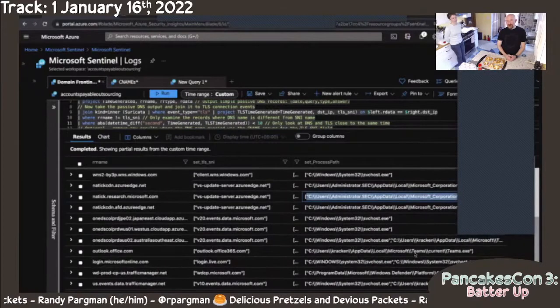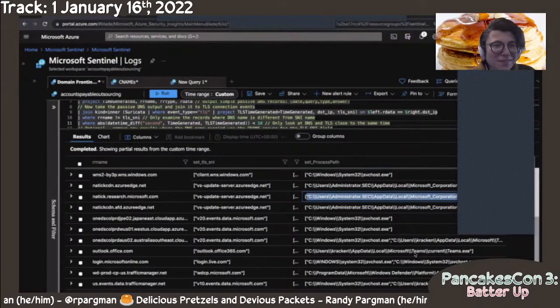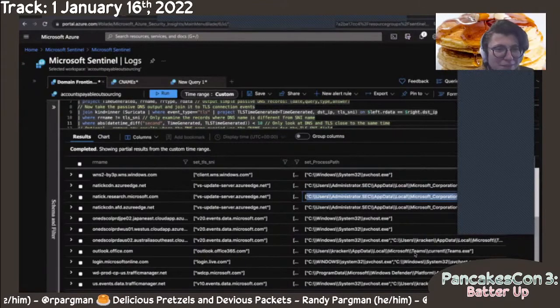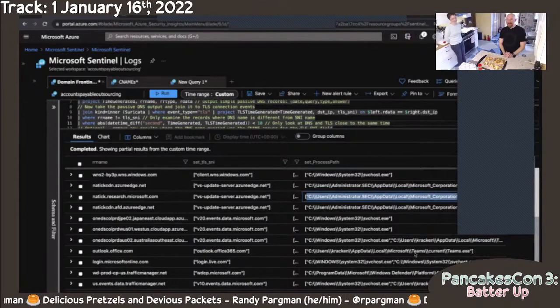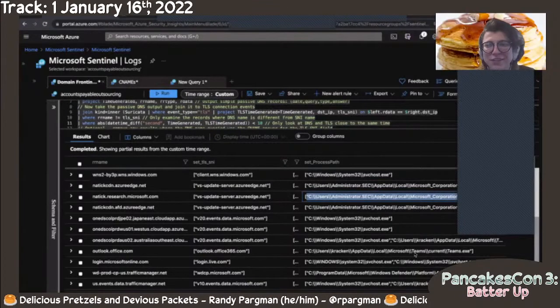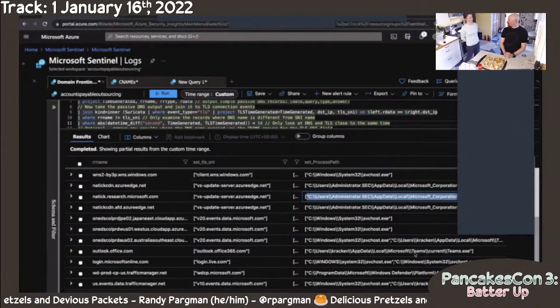We're going to wrap it up there because we're almost done and want to take any questions. Let me just pull up the chat. First question was for the pretzels: what kind of flour do you recommend? We use King Arthur flour — I think that's really good. That's pretty much it — King Arthur flour.